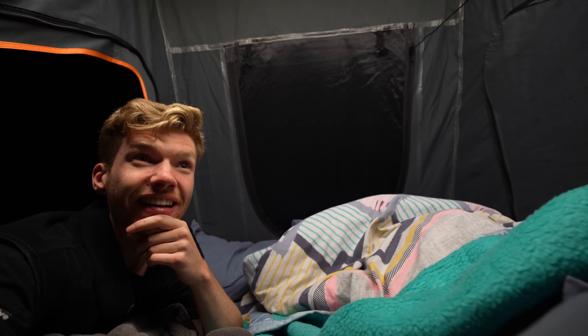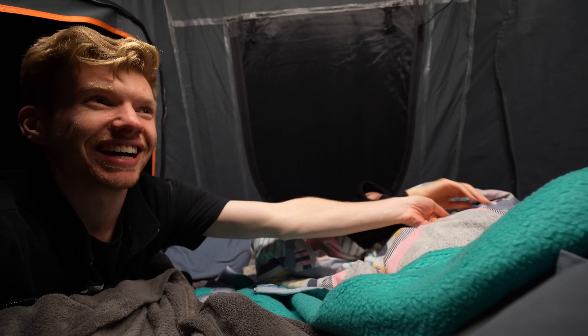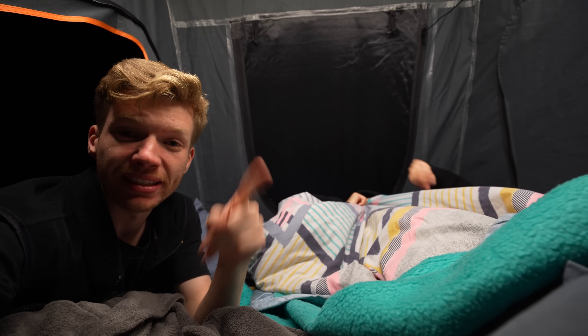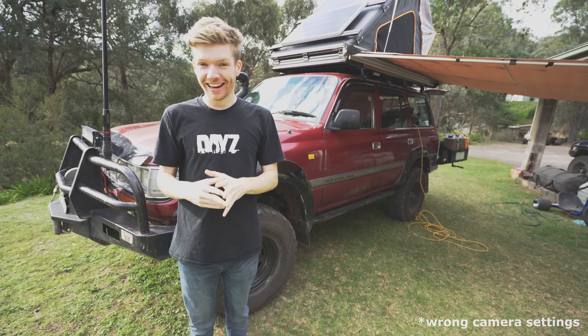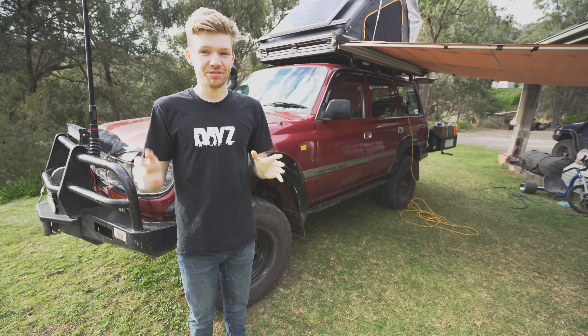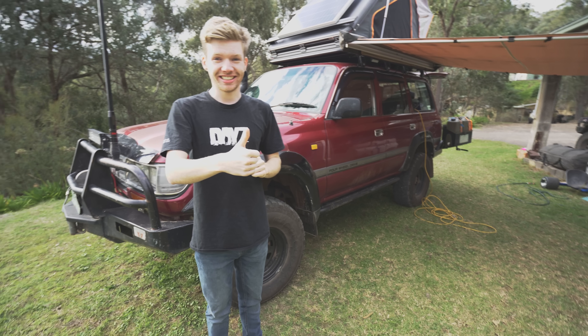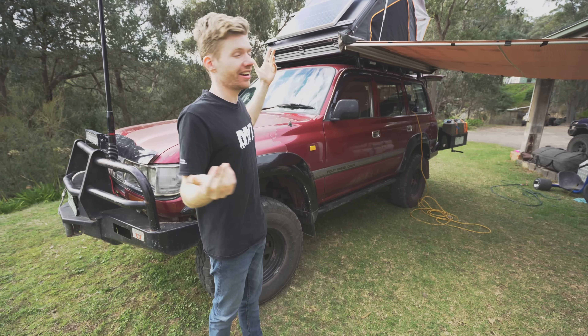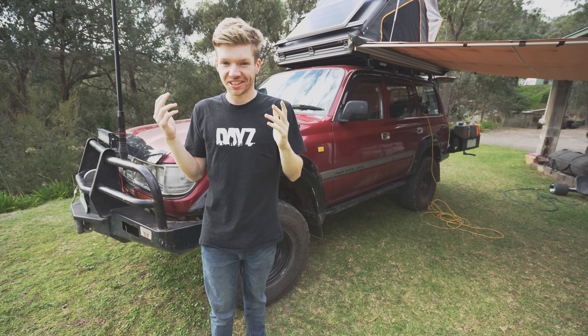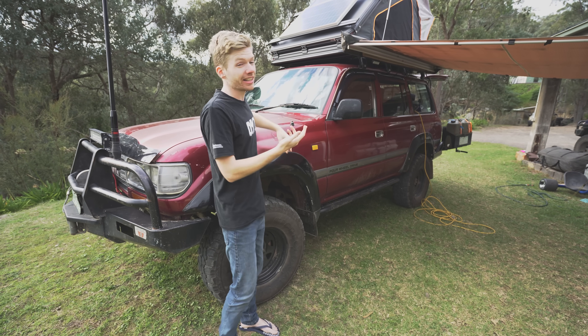Our next task is sleeping inside the tent. We're in the rooftop tent for our first night — the bed's comfy, so it should be all sweet. We'll let you know in the morning. And we did get a really good sleep — it was really nice up there. We both slept in, it's like nine o'clock now. Honestly it was better than I thought it was going to be.